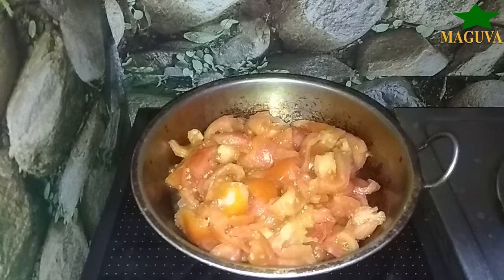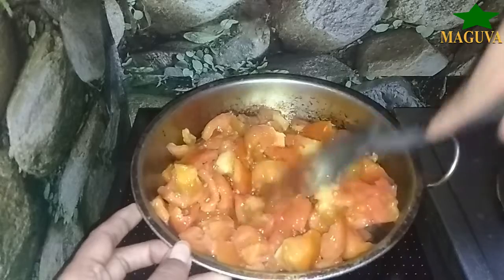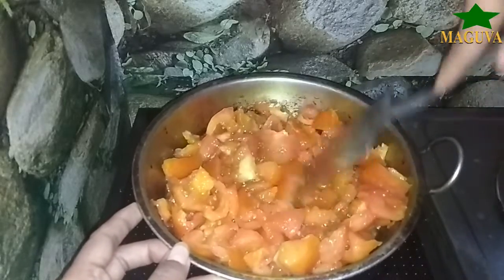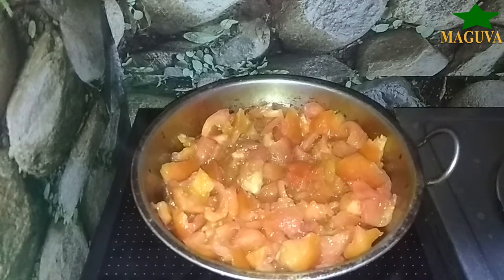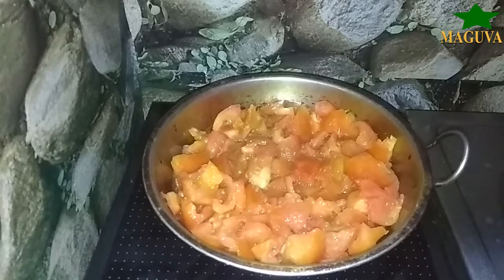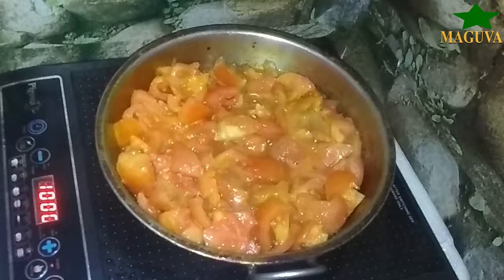First, we will cook the tomatoes. In the pan, you can add a drop of oil. You can boil the tomatoes in the pan. We will use it for instant use.